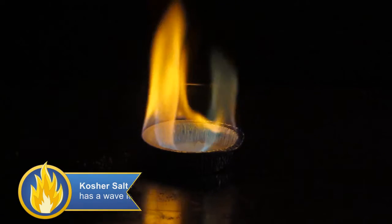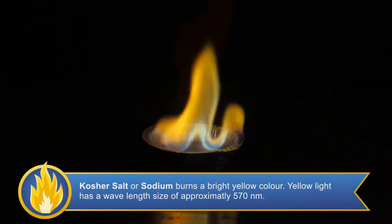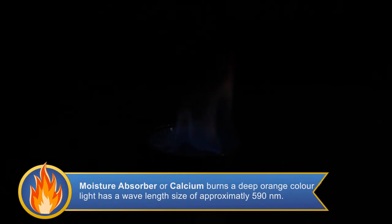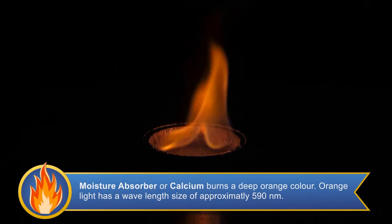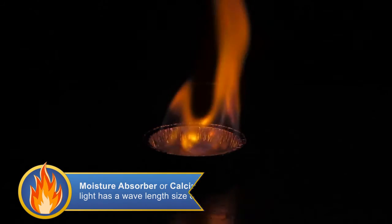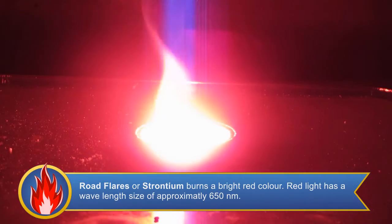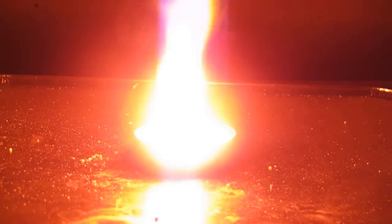The fifth tin contains kosher salt, which consists of sodium chloride. Sodium by itself burns with a bright yellow color. Now we will ignite the contents of the sixth tin, filled with a moisture absorber. Moisture absorbers are made up of calcium chloride. When calcium is burned, it lets off a dark orange color. Finally, we will be lighting the contents of the seventh tin, which contains road flare powder. This powder consists of strontium chloride. Strontium burns with an exceptionally bright red color — this flame should not be looked at directly, because it is bright enough to cause potential damage to your eyes.